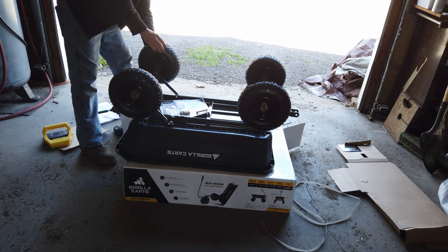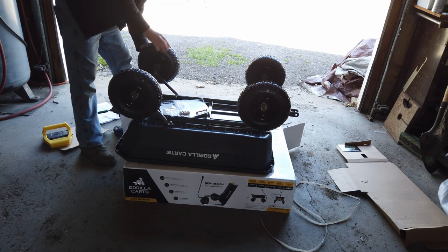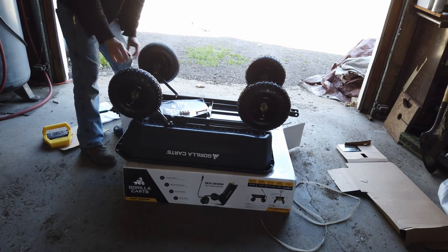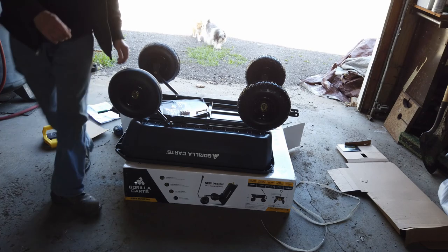Fortunately I don't have to inflate one. All right, there we are, we have wheels.